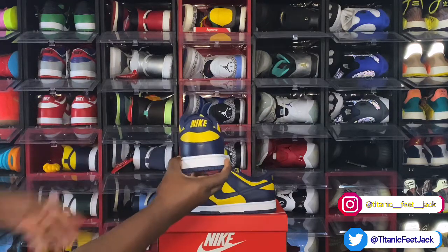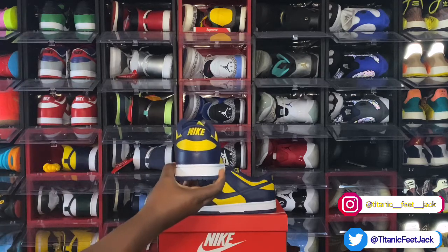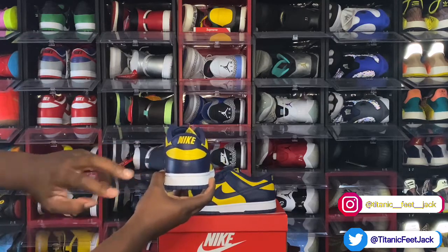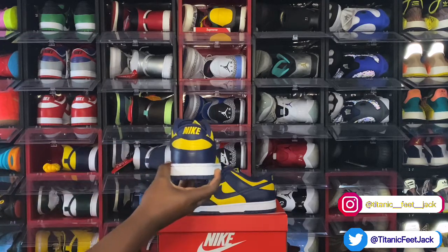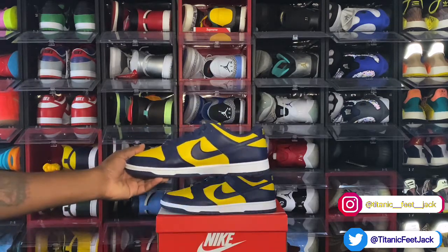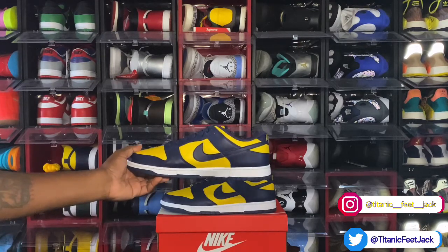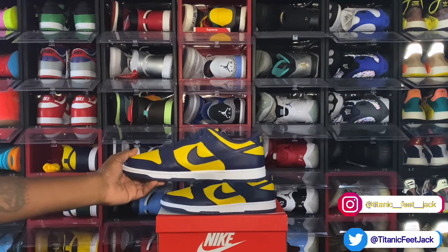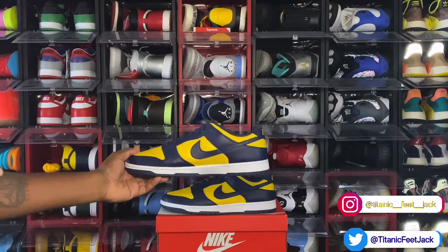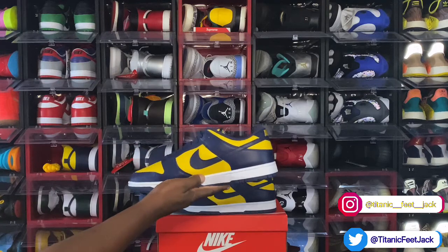Looking at your heel: you have a Midnight Navy heel badge with Nike stitched on in the Varsity Maize colorway. You can also see more of that Varsity Maize around the ankle badge and Midnight Navy at the very bottom of the overlays. Looking at the medial side of the sneaker, you have that Midnight Navy coming around from the other side, also on the overlays and mud guards. The color blocking is Varsity Maize on both sides.